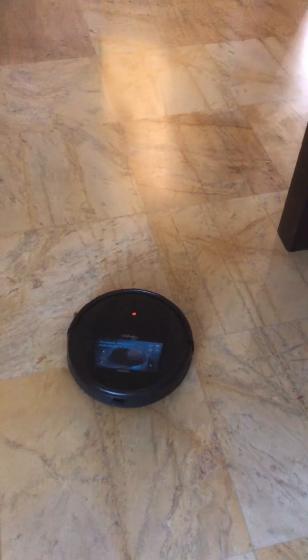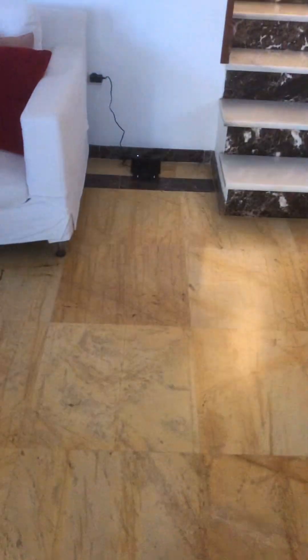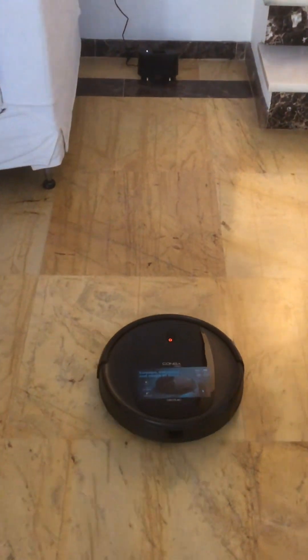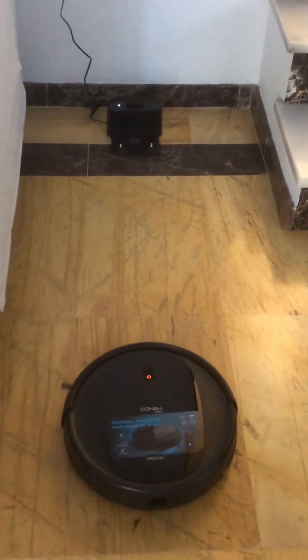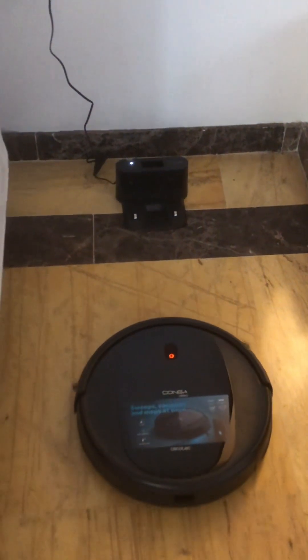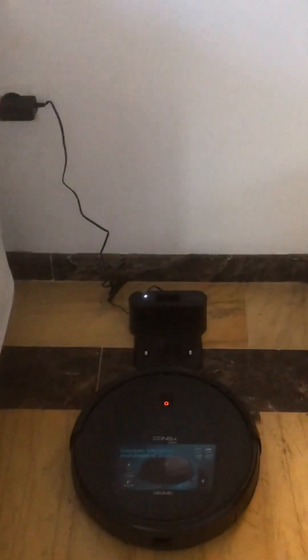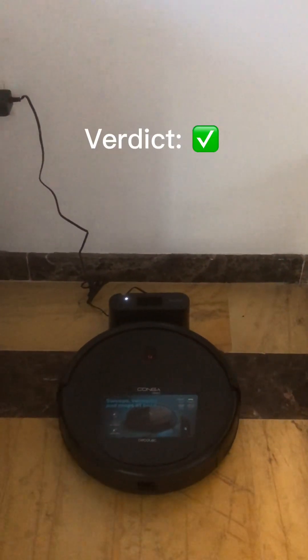I've just pressed the home button, which means it's now looking for its home — the base station over here. It's slowly working its way back, slowing down as it gets close. It knows where home is, and there it goes, charging itself back up again.